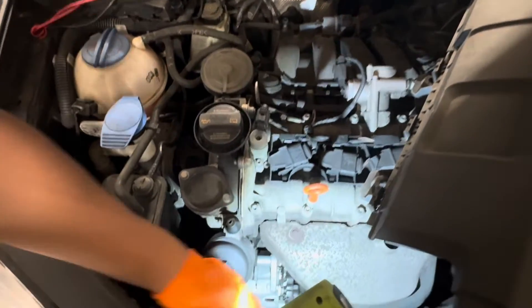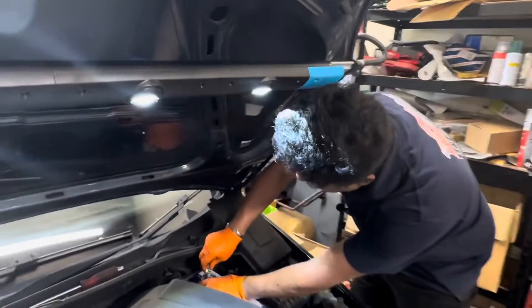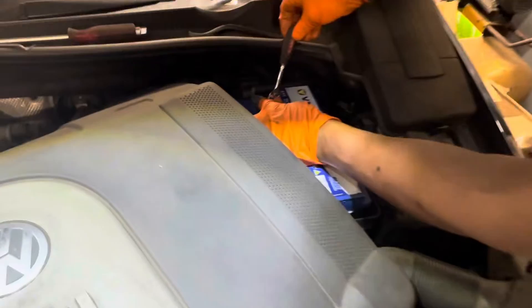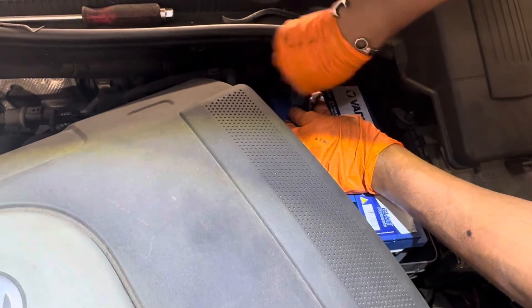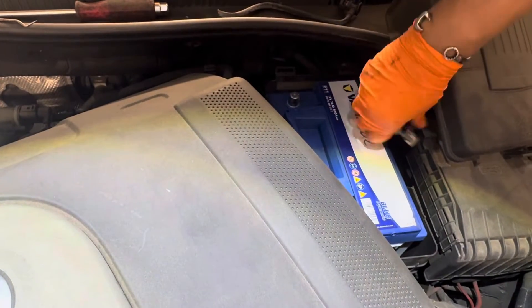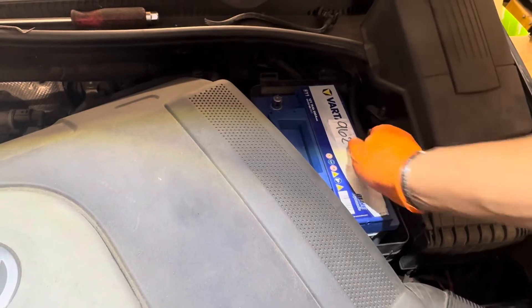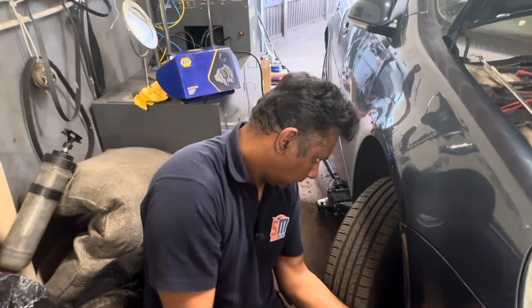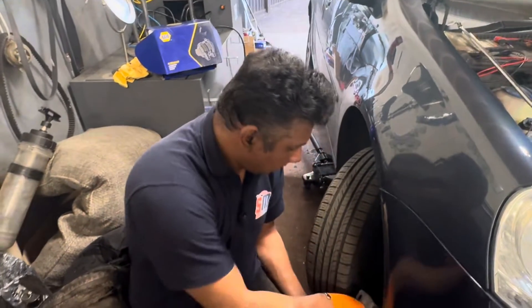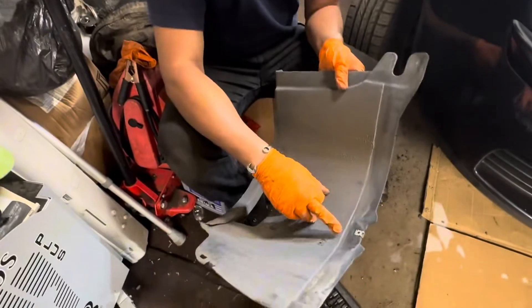The alternator sits in here. First of all, I need to remove the negative battery post — leave it out of the way. That's it. Then I'm going to get to the alternator belt now. I already removed this cover.